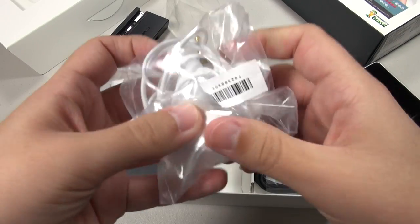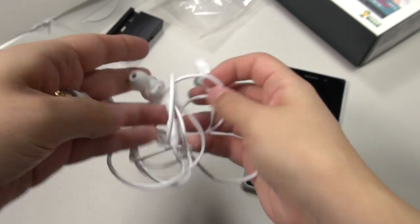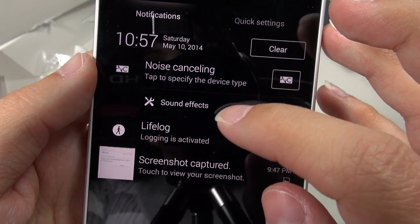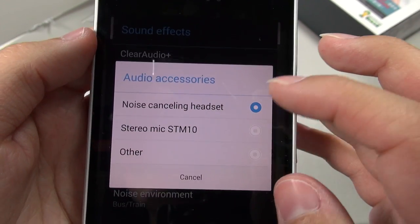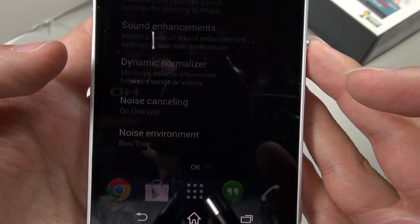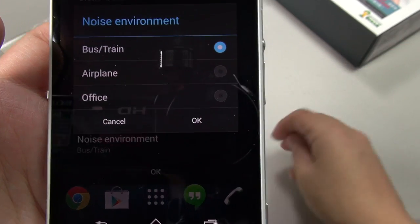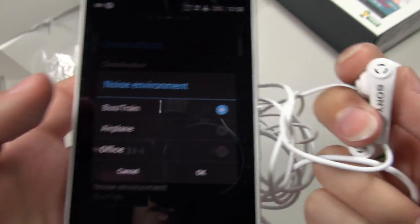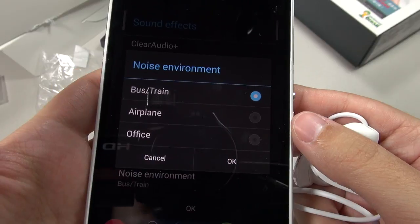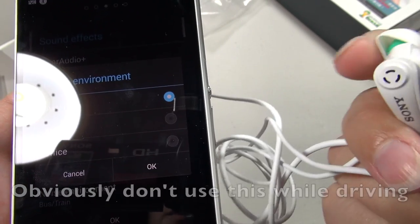We've also got some noise-canceling earbuds. These pretty much look like any other earbuds that we've seen, but they've got a microphone on them. When you plug these noise-canceling headphones into the device, you get a notification that says noise-canceling — tap to specify the device type. I make sure to say noise-canceling headset. You can choose always on, auto, or off. I just choose always on. This microphone is able to feed ambient noise into the Z2 device, where the Z2 can filter out the noise. I haven't had a chance to try this out just yet, but I do take a lot of plane flights and I'm excited to try it there.